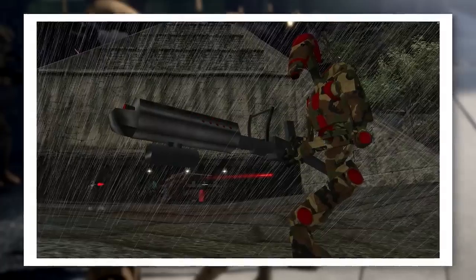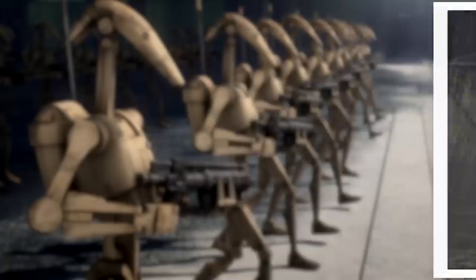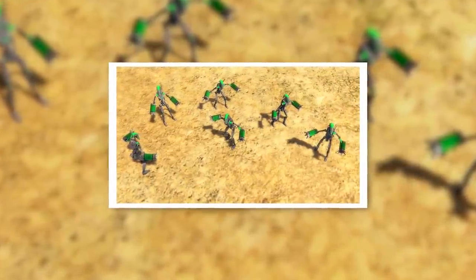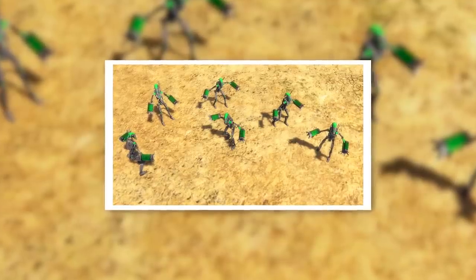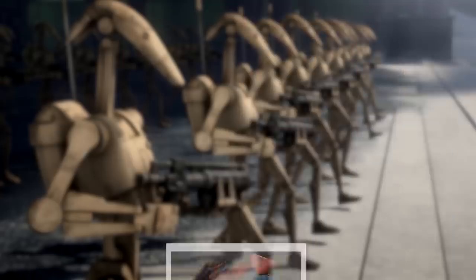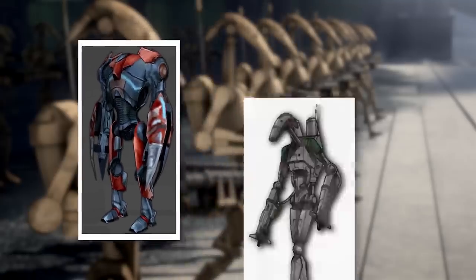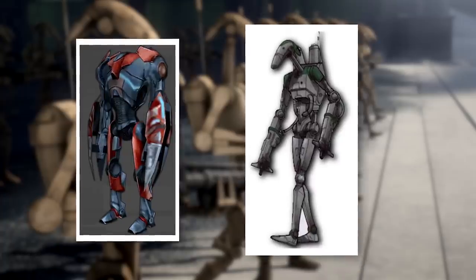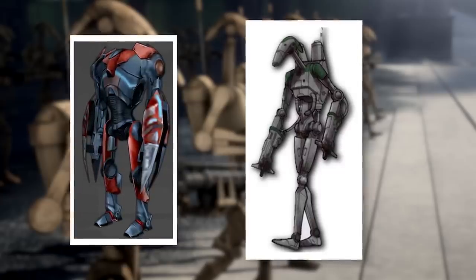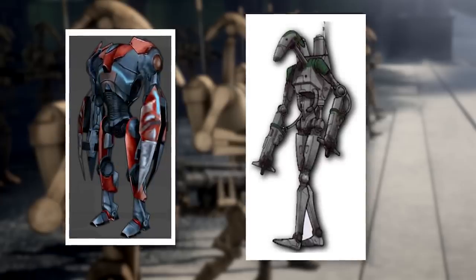Another Trade Federation variant was the B-1 Grapple Droid, a grey armoured model that featured lightsaber-resistant claws instead of hands. During the Battle of Naboo, B-1 grapple droids were deployed in an attempt to stop Qui-Gon Jinn and Obi-Wan Kenobi. They proved ineffective, however, so the Confederacy ended up replacing them with the more powerful B-2 grapple droids. The Trade Federation also deployed a handful of plasma droids — hulking three-metre-tall units loosely based on the B-1 — which had plasma cannons built into their arms. Plasma droids were designed to disrupt enemy infrastructure, and were seen in pairs in Theed.